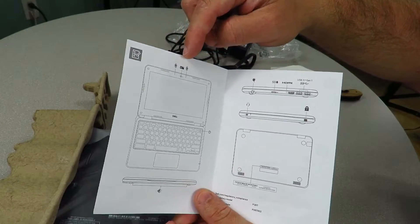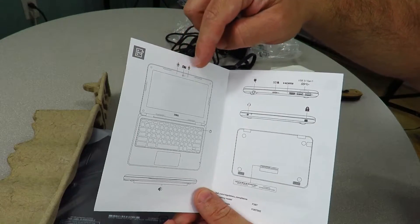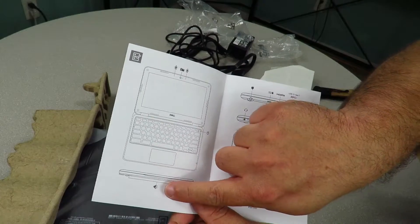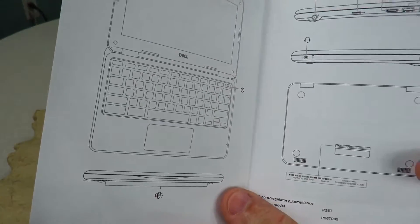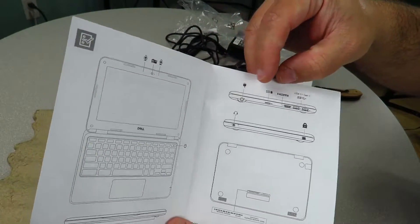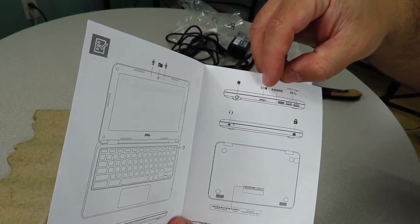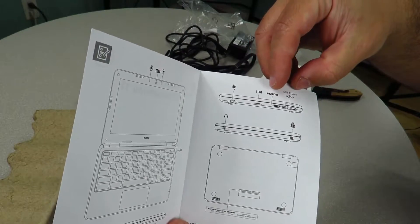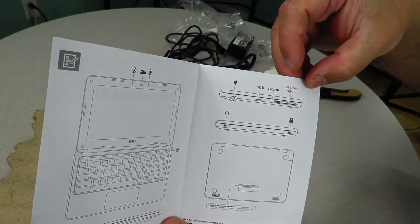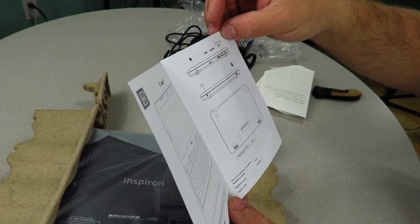Here we can see the camera and the dual microphones, which is nice. Then we can see the speaker. Then, where you connect the power, the micro SD card slot, the HDMI connector, dual USB 3.1 Gen 1 connections.